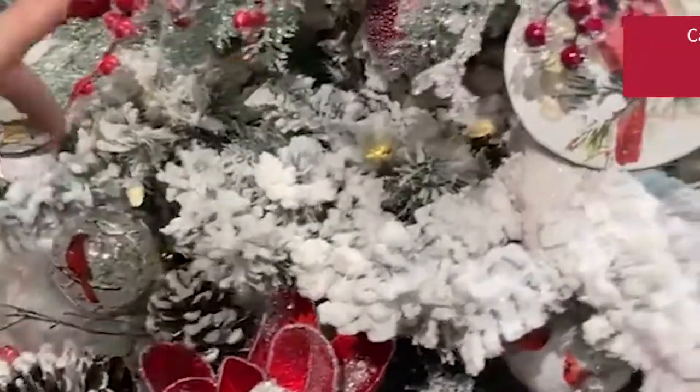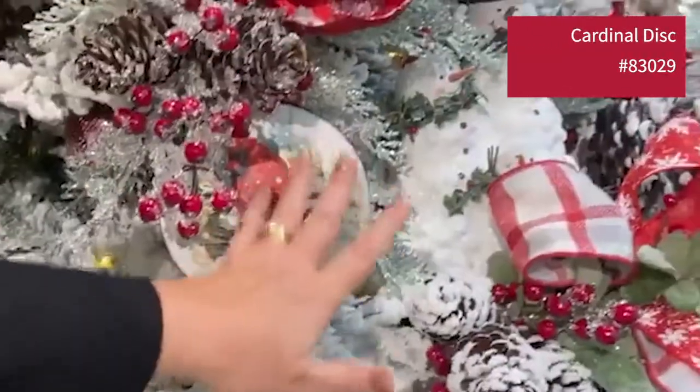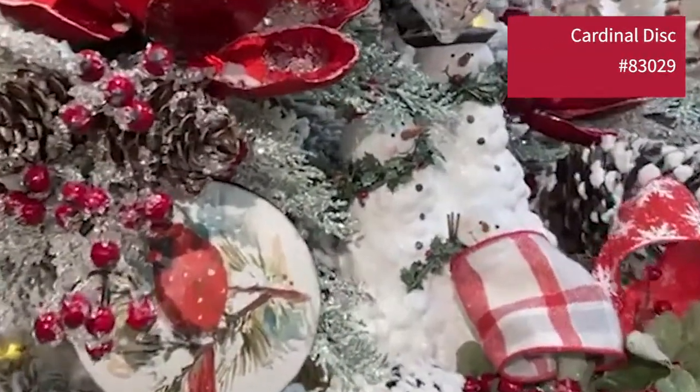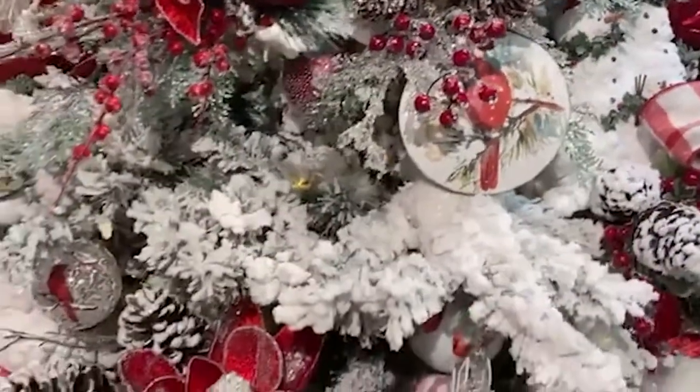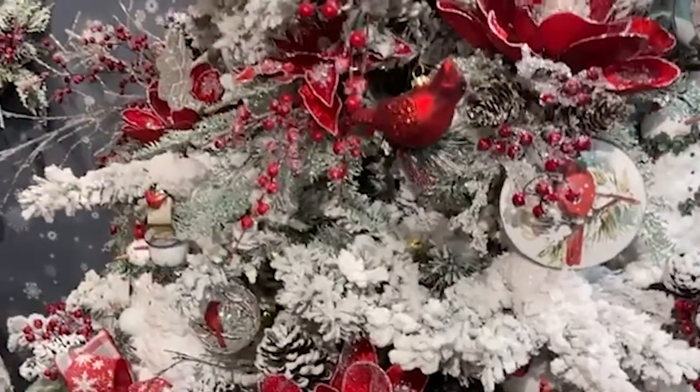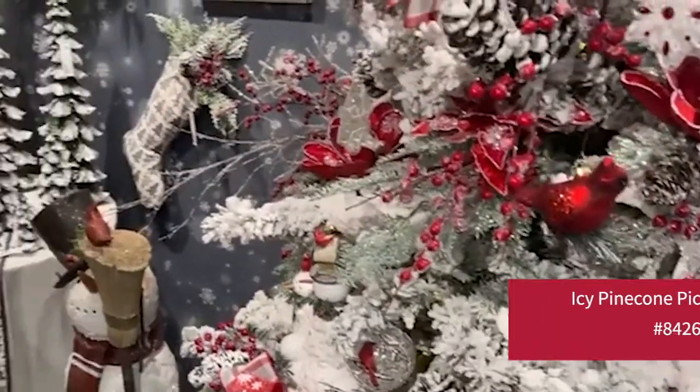The disc ornament has a little bit of blue — you see just a little bit of blue in it, a little bit of green, natural colors. Mostly white, mostly light blue, a little bit of gray. And that's going to carry through this entire Snowdrops collection.